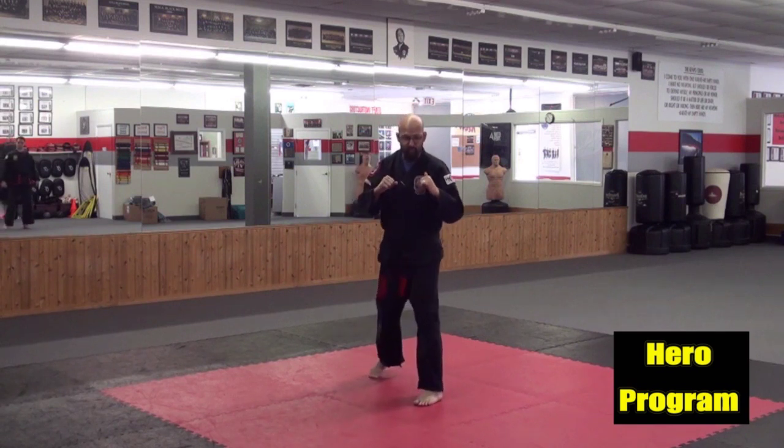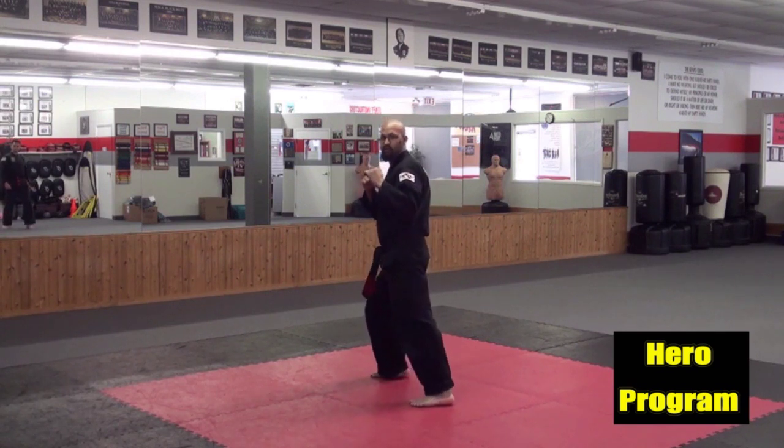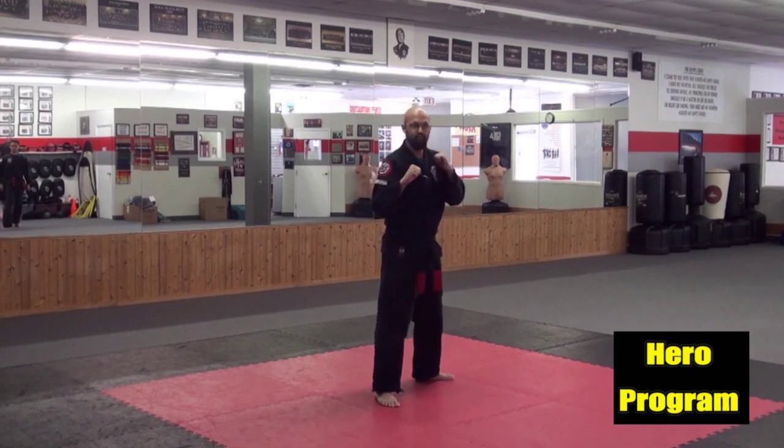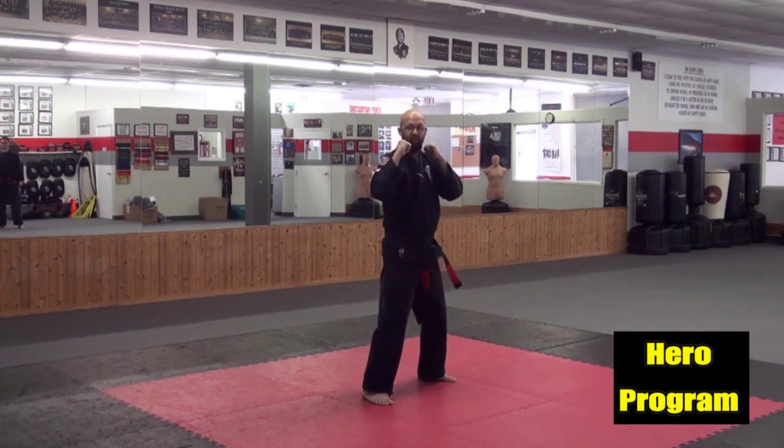Good, jump switch. Show me a forward bow. Reverse bow. Jump switch — other side. Forward bow. Reverse bow. Okay, make sure you keep your hands up.